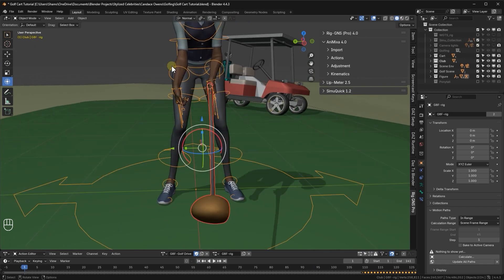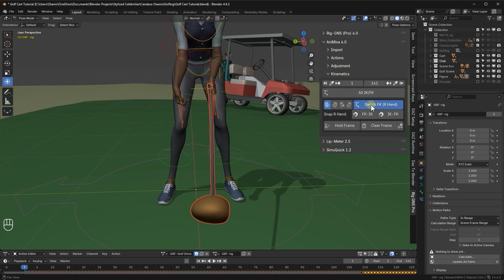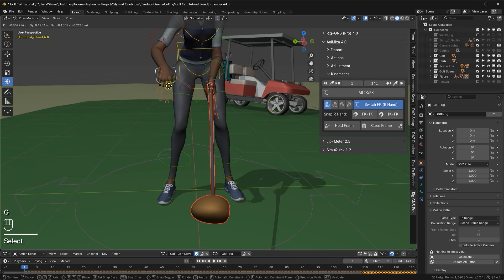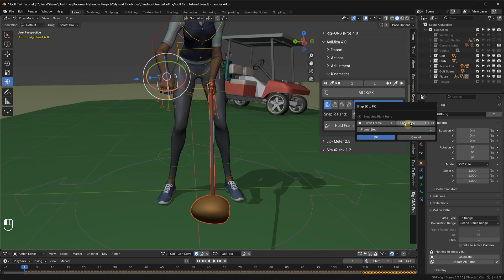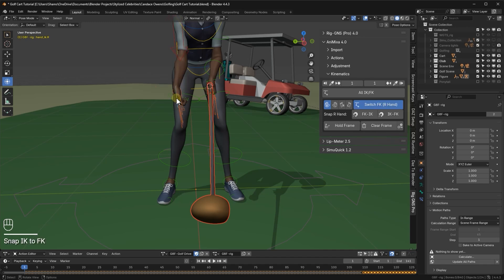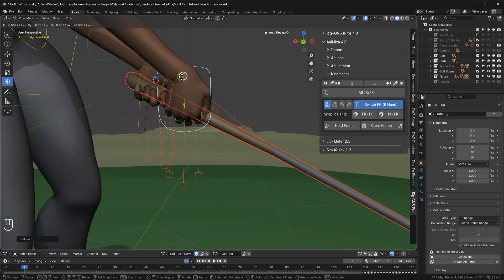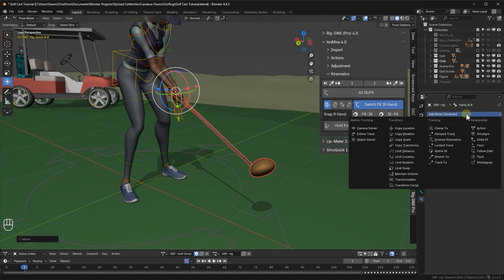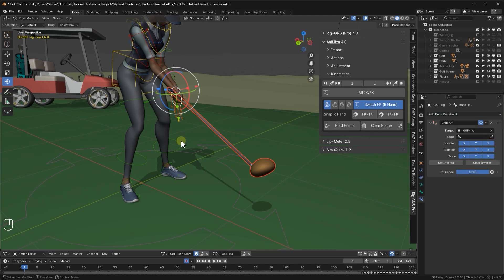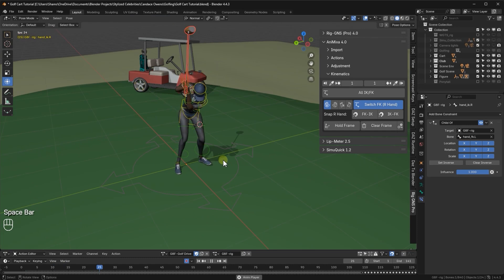Now let's adjust the right hand. I'll switch to pose mode, select any bone on the right hand, go to the kinematics tab in the panel, and enable right hand IK using this button. I want the IK bones to copy the FK bones on frame 1 so the hand is in the right pose for gripping. I'll set the end frame to 1, then click IK to FK. Both the start and end frames are set to 1, so I'll go ahead and click OK. Before positioning the hand, I'll enable auto keying and set the keying type to location and rotation. Then I'll move the right hand into position on the club. With the right hand IK bone still selected, I'll add a child of constraint in the bone constraints tab. Set the target to the rig and search for the left hand FK bone as the parent. Now when we play the animation, the right hand follows along with the left.